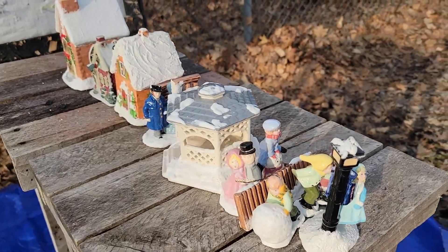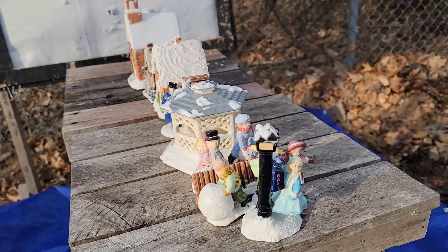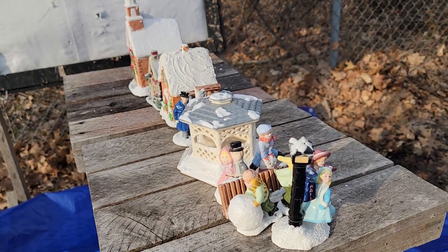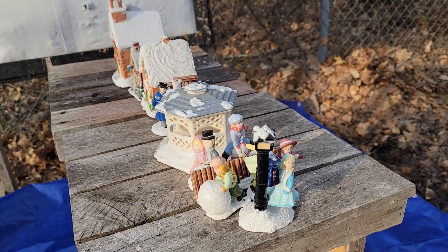We've got a ton of old Christmas village stuff all lined up. I have a feeling it's just going to misdirect and shoot off to the side, but it should make for some cool footage.